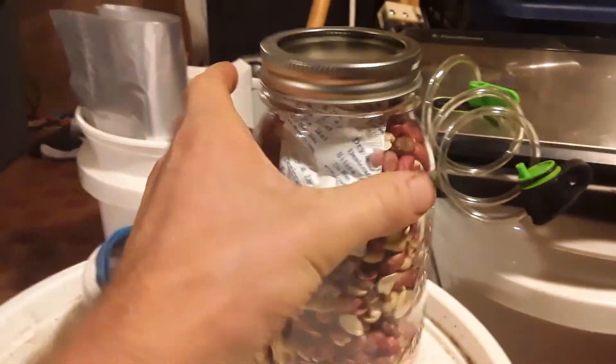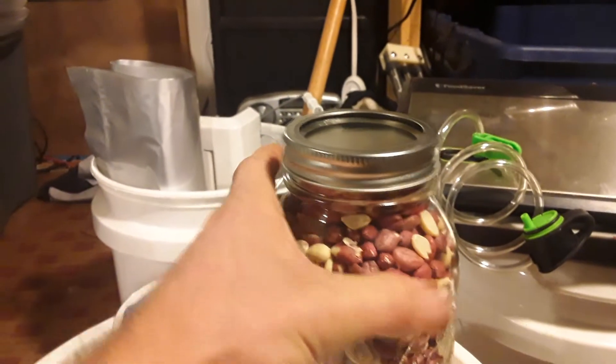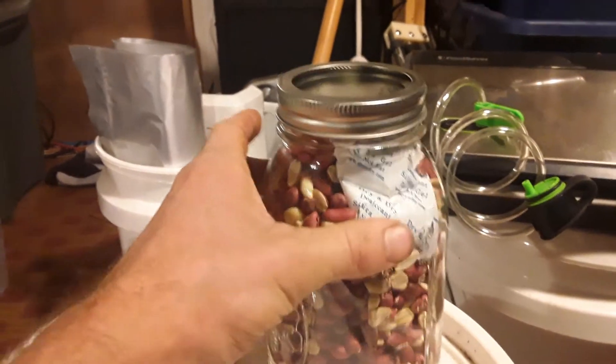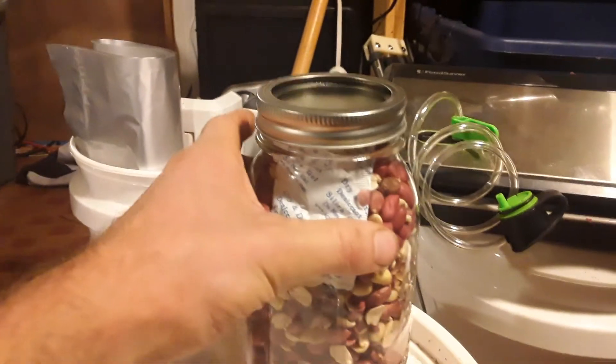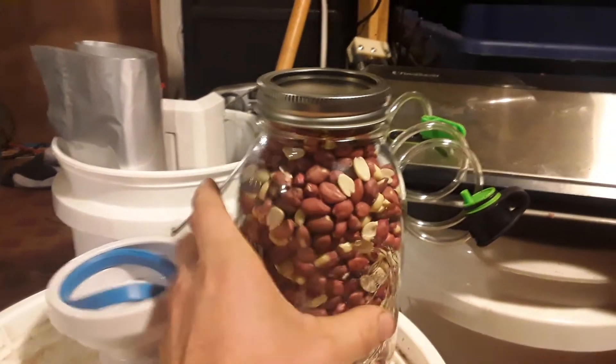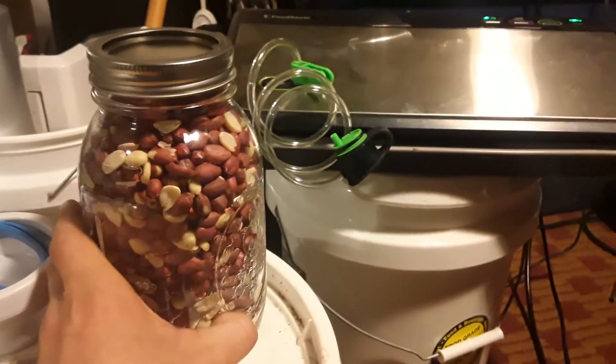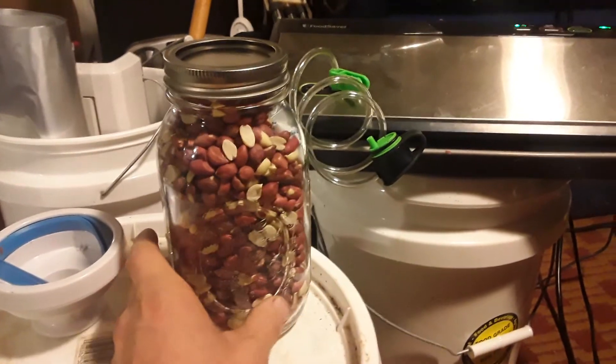Whatever you're storing, do a little research on how long it can store, so that you know what's going on and how often you've got to cycle through things. Hopefully that helps everybody — anybody that needs the info. Until the next video, just stay tuned. Take care.